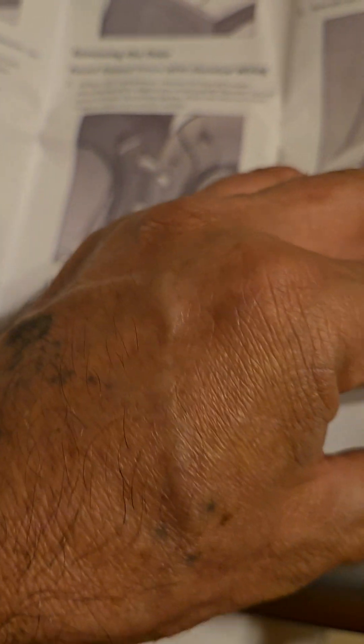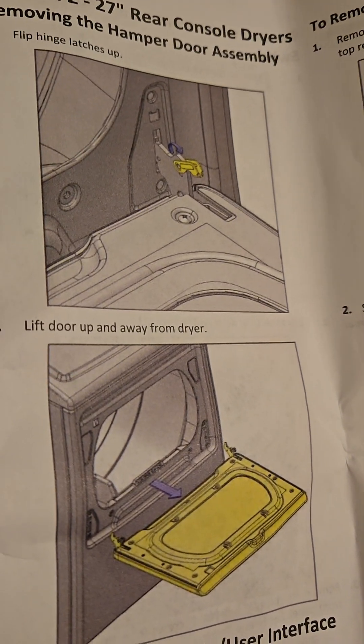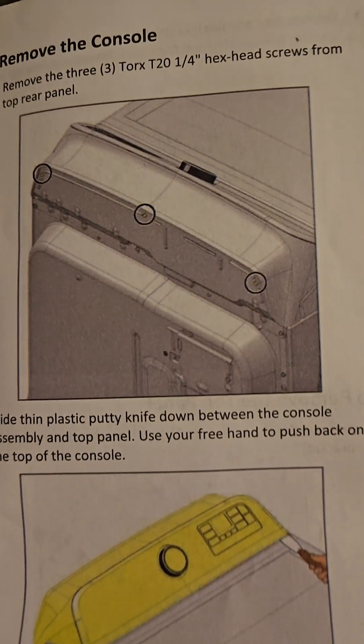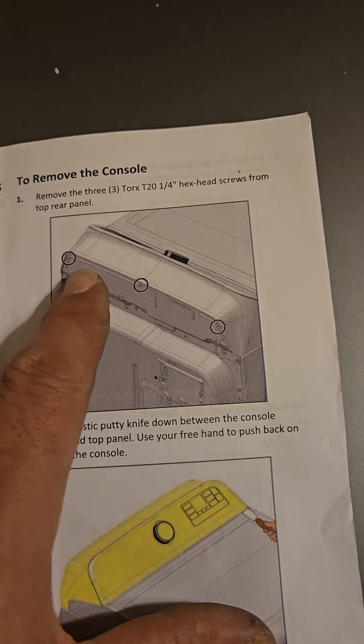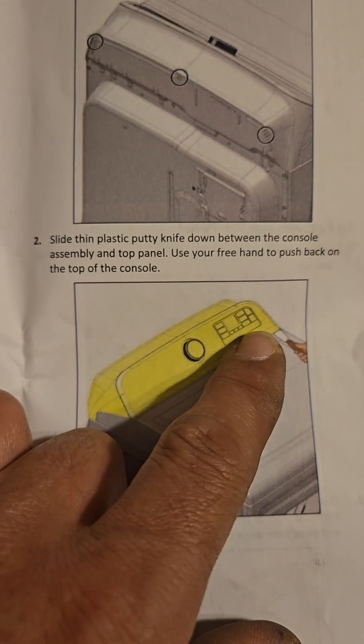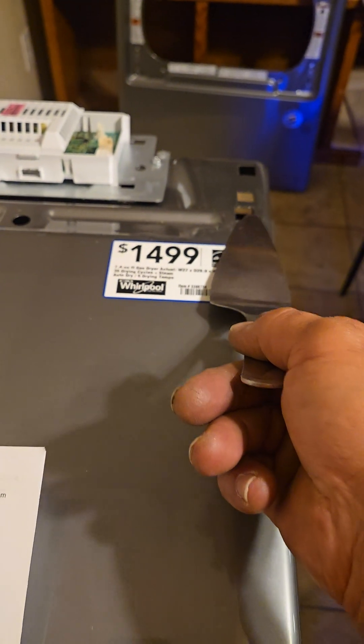Going through the whole process, they want you to take the whole dryer completely apart, but I really wasn't feeling that. For my type of dryer, you start by taking the door off — pop the little latches up and it pops out — then unscrewing the three-quarter inch hex drive bolts. Where it tells you to stick the putty knife in, I had a really hard time, so I ended up using a pie pan to get it in the corners.